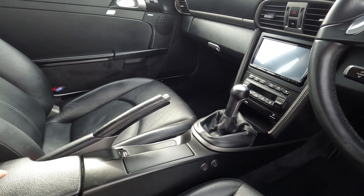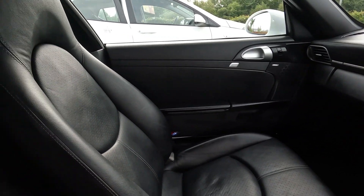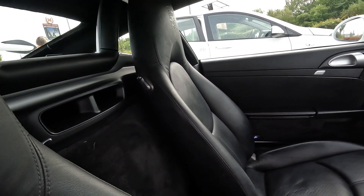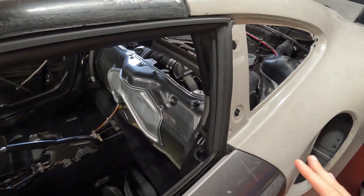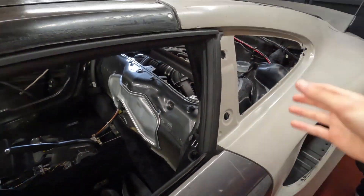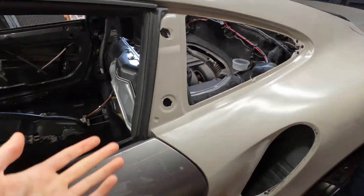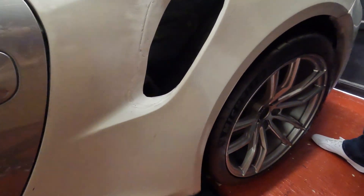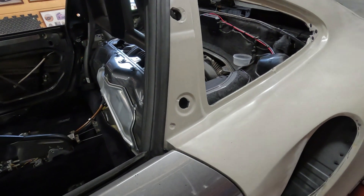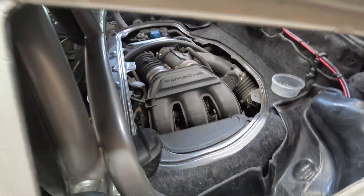The original donor car for this was a really solid, well-looked-after, low-mileage example, so you've got a good base to start from. Getting the donor car right is key — you wouldn't want to be doing all of this and then find problems. If it ever needs a new engine, well, you put a new one in. The IMS bearing issues with Porsches — you go on the internet and you only ever hear bad things — you've got to take your chances and take the plunge.